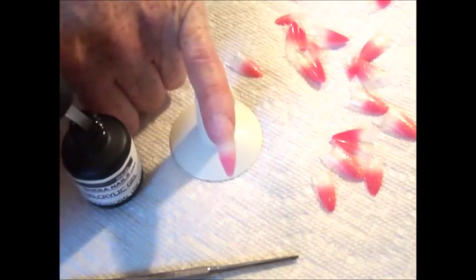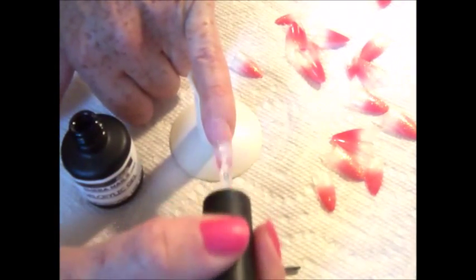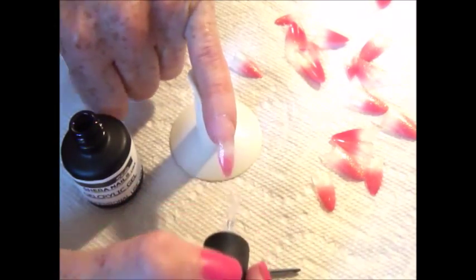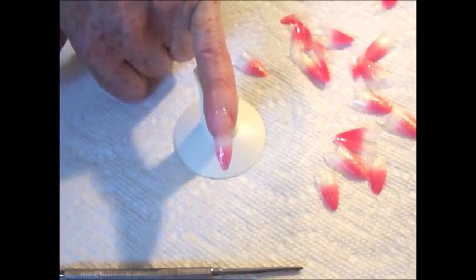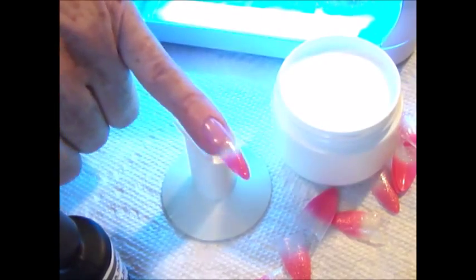Now we are ready for our final coat of gel acrylic gel. It's the same application — start again from the cuticle area down to the free edge of the nail tip, covering the entire nail. Always remember to make sure that you don't apply any of the gel to the skin area around the cuticle or the side walls. If this should happen, make sure that you clean it with a cuticle stick prior to curing. This time, cure the nail under the UV lamp for 3 minutes.